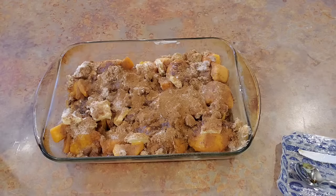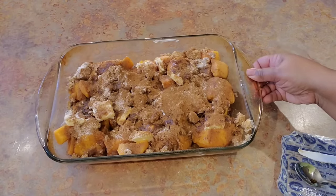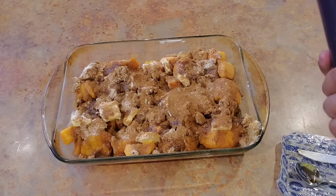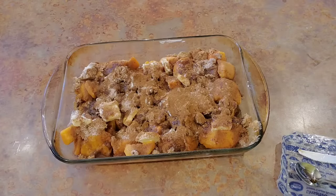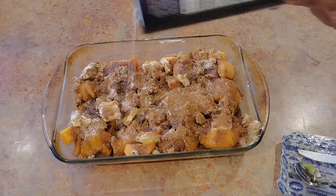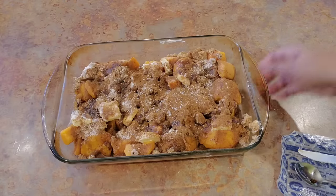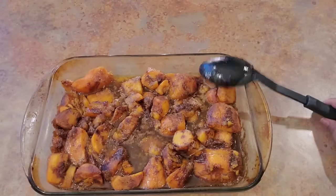Right before I put them in the oven — these are going into a 375-degree oven for about 25 to 35 minutes, depending on how much you want them to candy. They'll be done in 25 to 35 minutes. I finish with a little kosher salt — a coarse salt — just sprinkled right on top, hither and yon, just to bring all those flavors out. Then it goes in the oven.